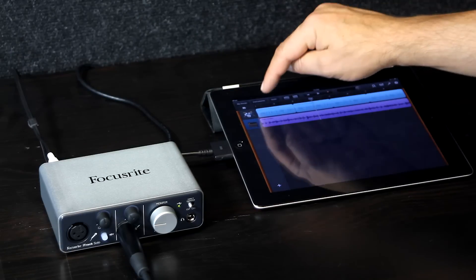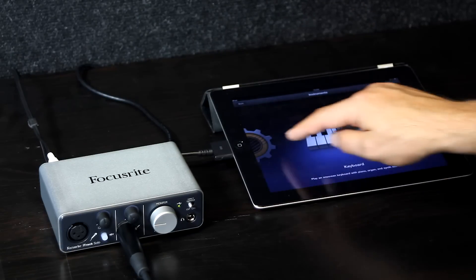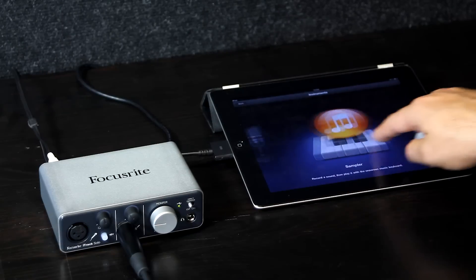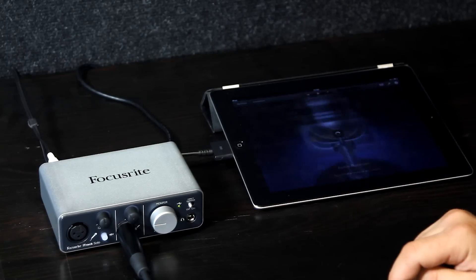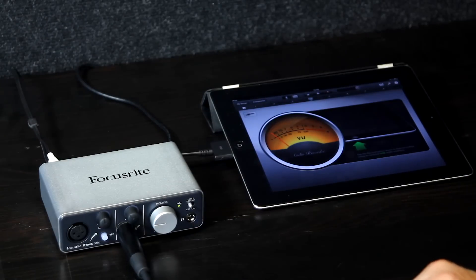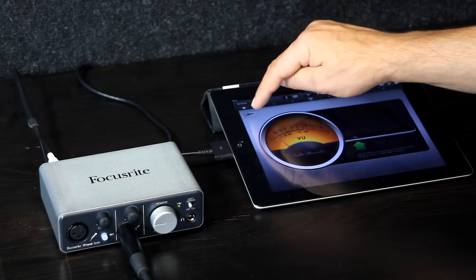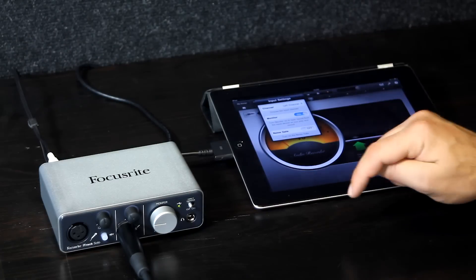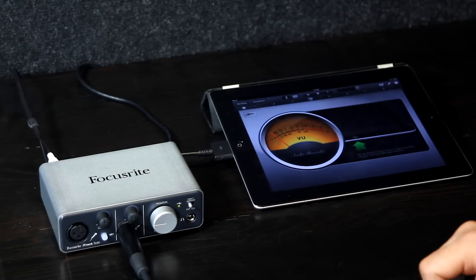If I want to add another track now, I can go to my instruments and then choose from the various different options here. We can then go for audio recorder. And this time, I can plug my microphone directly into the XLR socket on the front of the iTrack Solo. Make sure I'm going to record in from the left channel or channel one, turn my monitor on and away I can go.